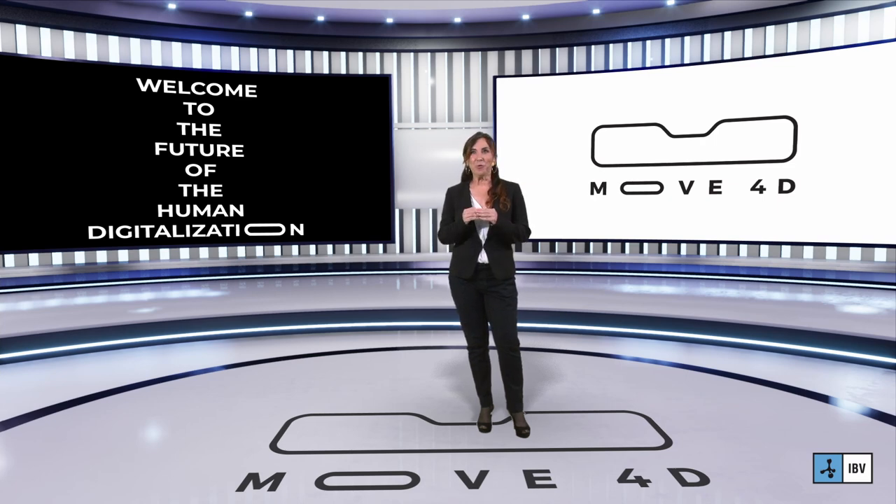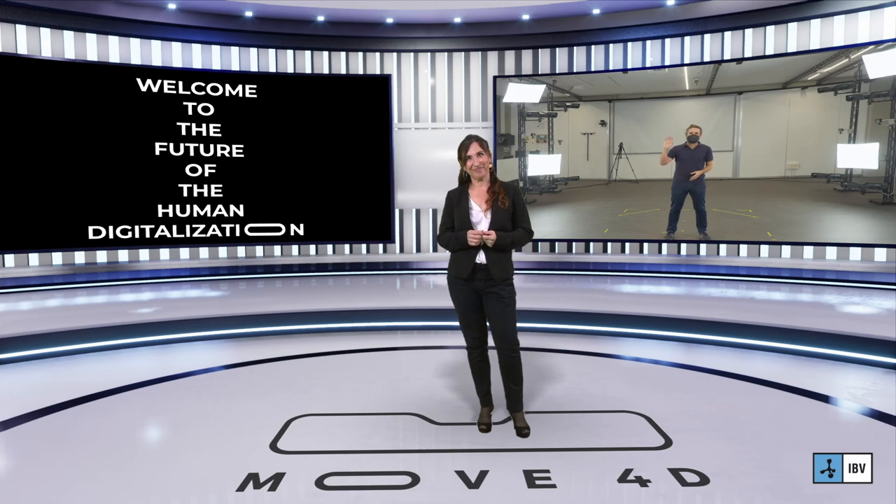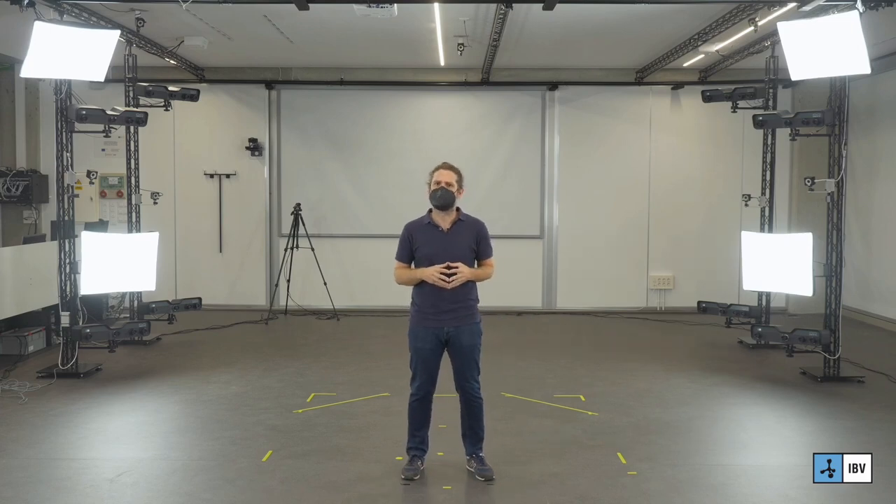Let me introduce you to the world of Move4D and to my colleague Alfredo. Hi everyone, and welcome to our human analysis lab where we have our Move4D laboratory for research projects. My name is Alfredo and today I will show you the key technical features of this equipment.